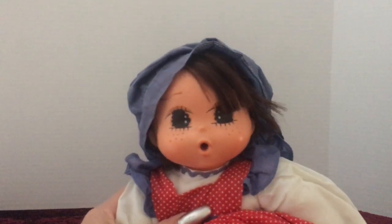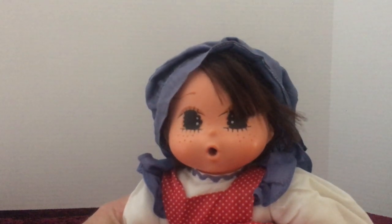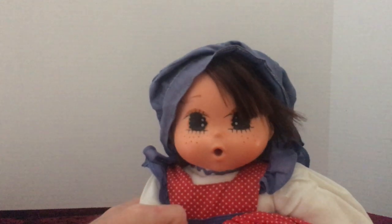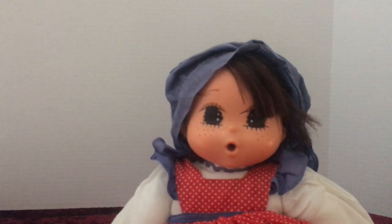If anybody knows any information on this doll, please leave that in the comments for me. If you guys like this video, please like and subscribe to my channel. Thank you so much for watching, and I will see you in my next video.